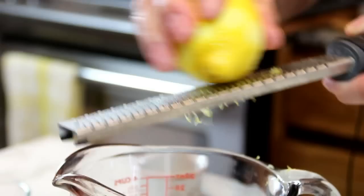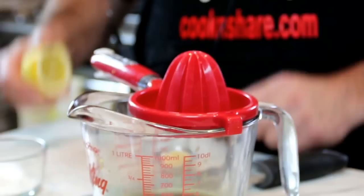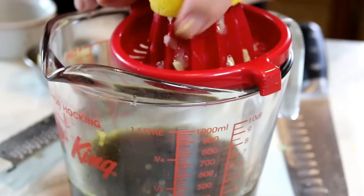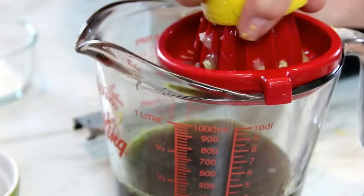Cut this lemon in half and simply juice it in. If you don't have a juicer, you can just squeeze it through a strainer because you don't want those pits in there. Make sure you extract all those wonderful juices. And if you don't have fresh lemon on hand, you can use concentrated lemon juice — I just prefer the fresh lemon.